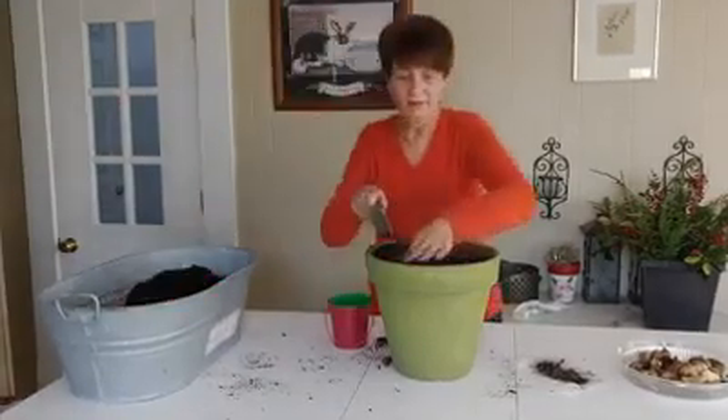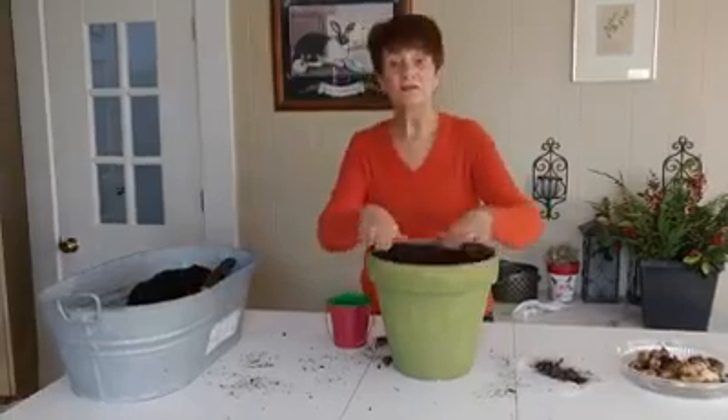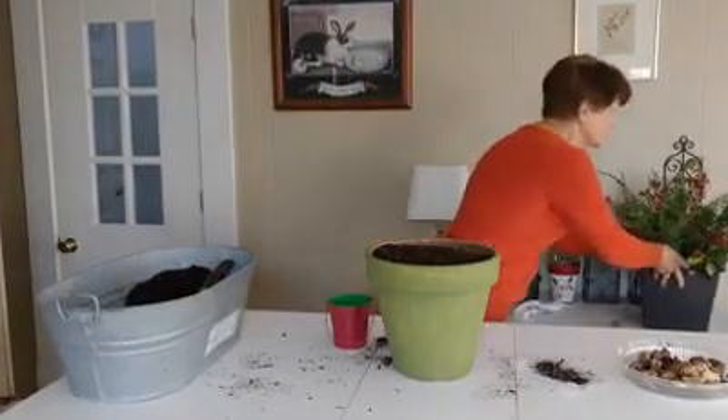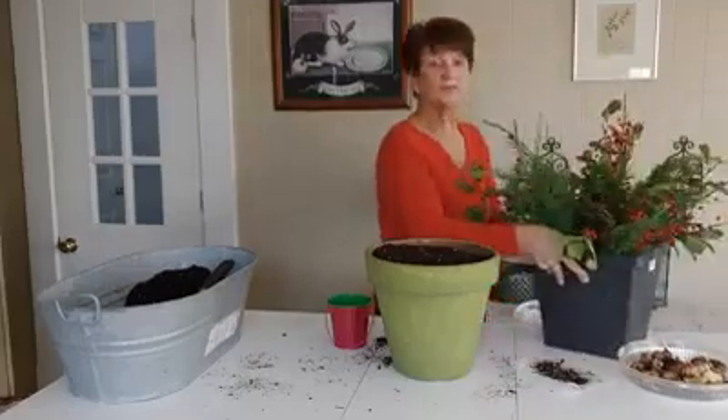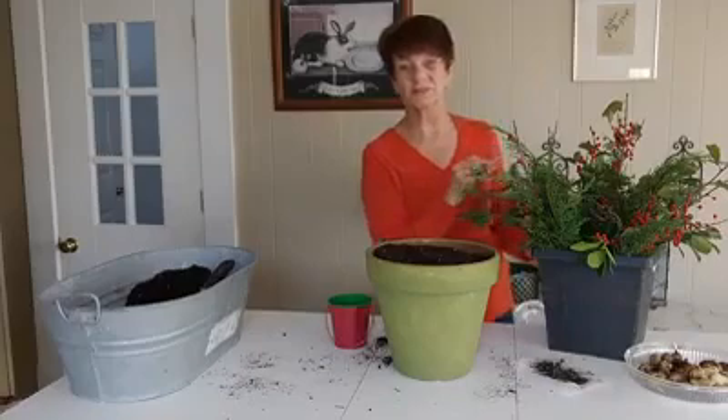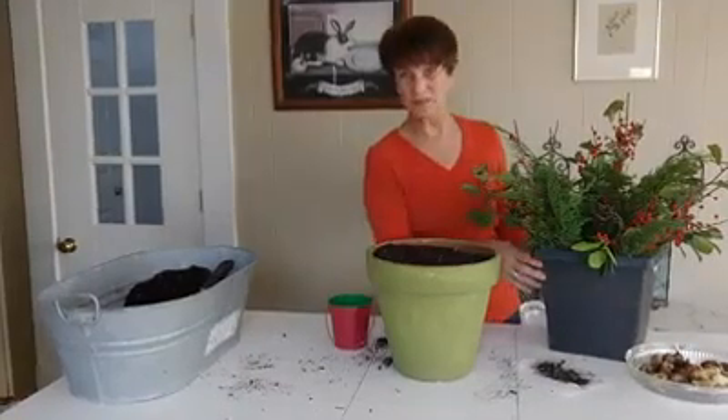So if you're done, you can leave it like this. Or what I did with this pot — I did the same way, I set my flower bulbs, but I put in some Christmas decoration. So you can put it out for Christmas as well. I wish you happy holidays.